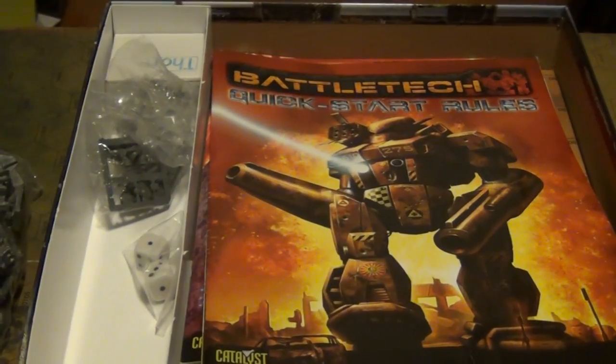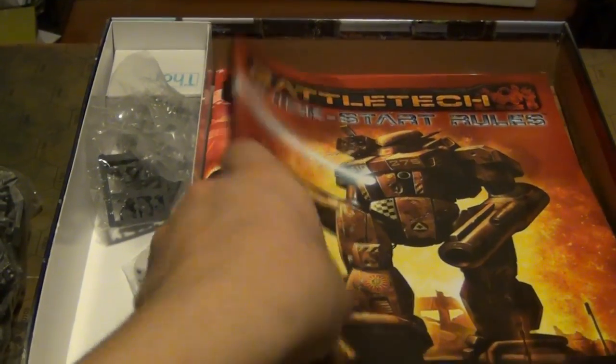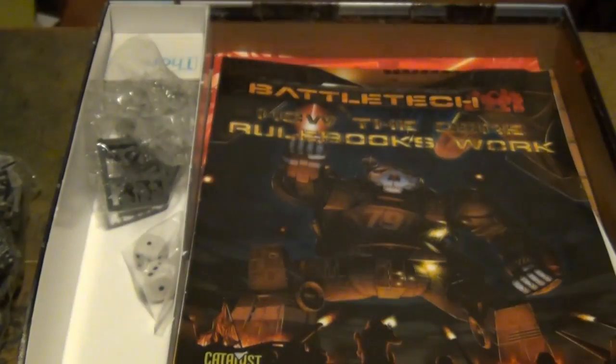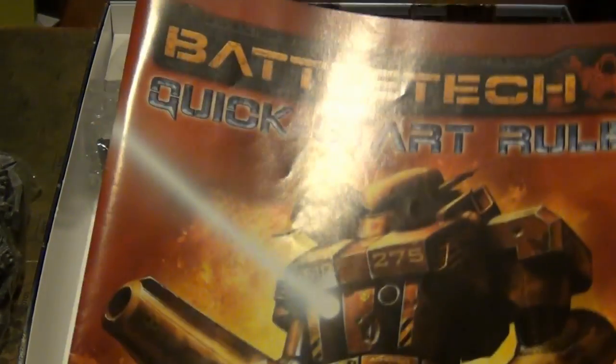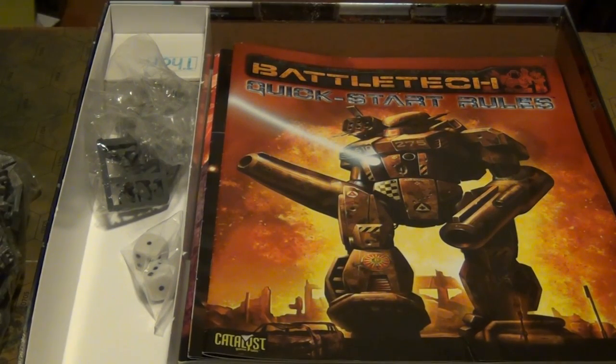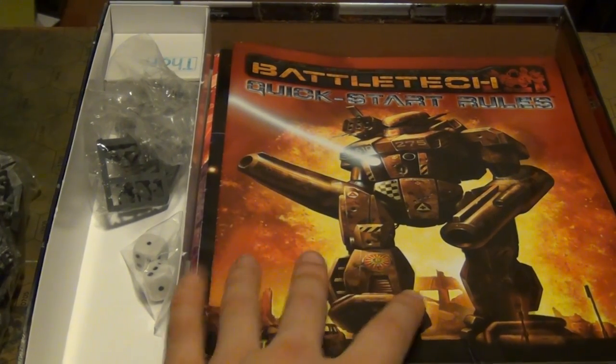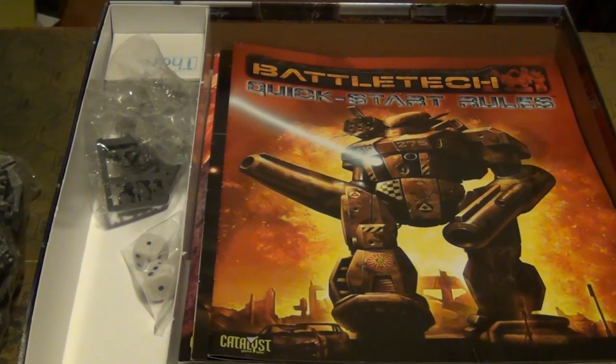Now we get down to the rules. The quick start rules will have you playing the game right away, basically. You read through this small pamphlet — very quick and easy read — and you'll start playing the game right away: rolling dice, having fun, playing this mission, using this map. As you can see, the hexes are there. Quick start rules is what gets you learning. The best way to learn is by doing — you get the basics down by reading it, and then you just start doing it. If you have any problems, you consult the quick start rules and move on from there.